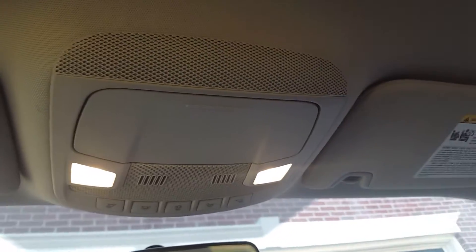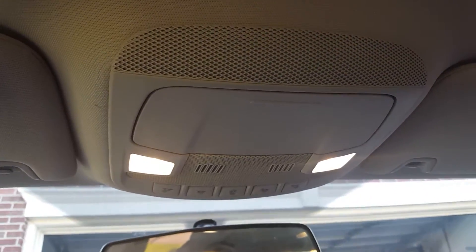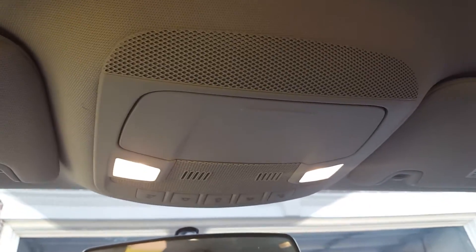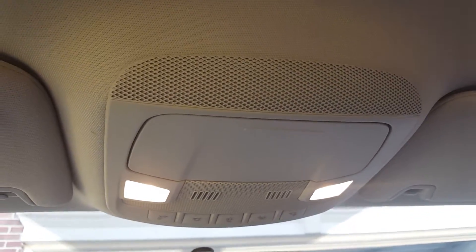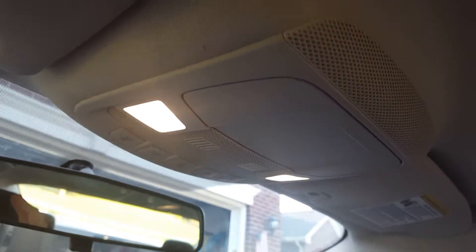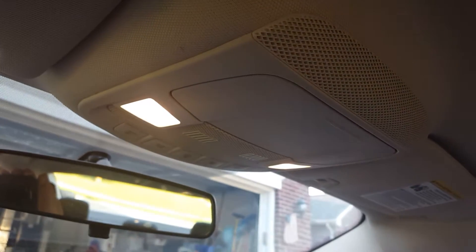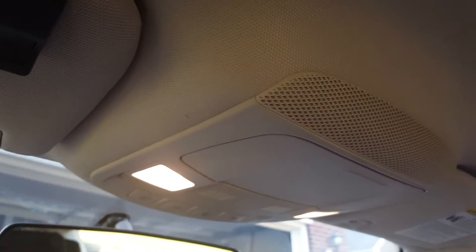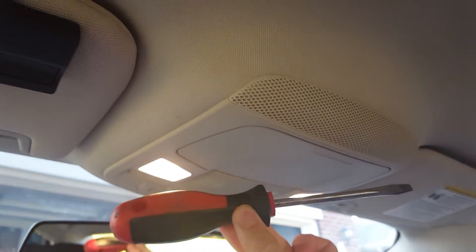I don't know how good this video will be, but this video is just to show people with the Ford Fusion how to remove their dome light — I've heard people call it a map light, whatever you want to call it. I use latex gloves so I don't get dirty hands and oil all over my nice tan interior. The only tool you'll need is a flathead screwdriver, just like so.